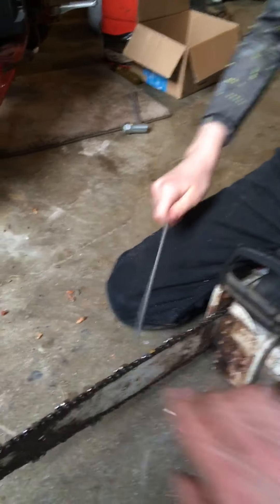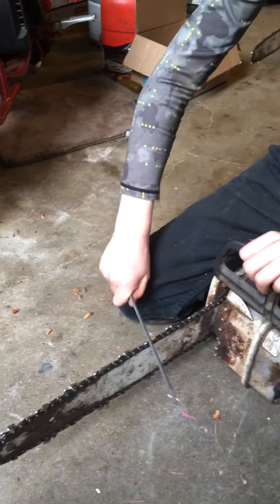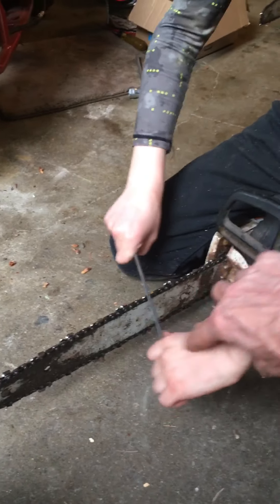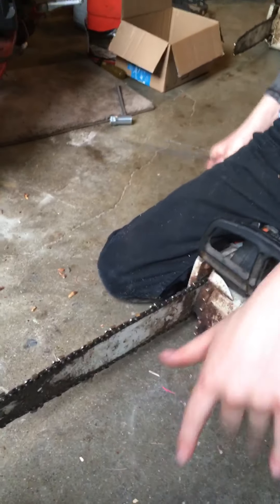Most of the work is with this hand, not this hand. This hand is just steady. The work comes from here. This one steadies it. This one aims it — it keeps the angle right. This one does all the work.